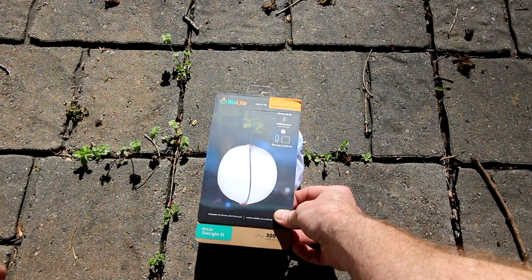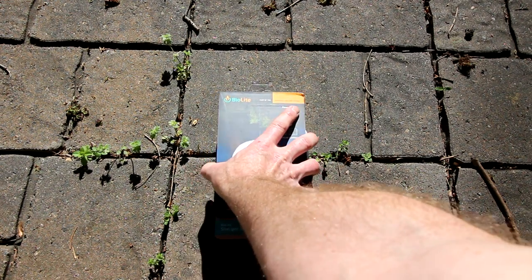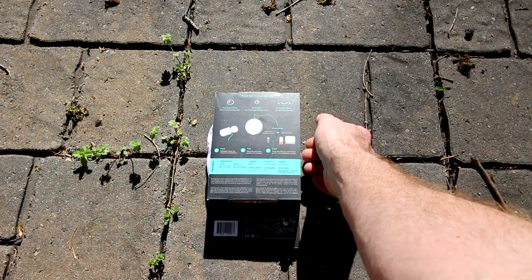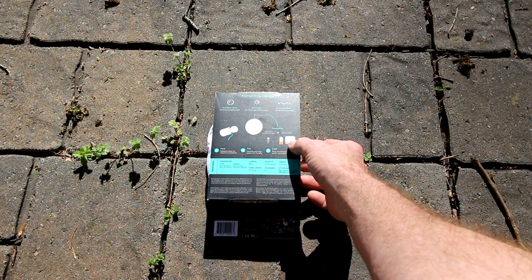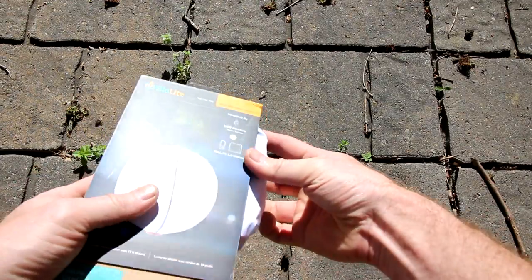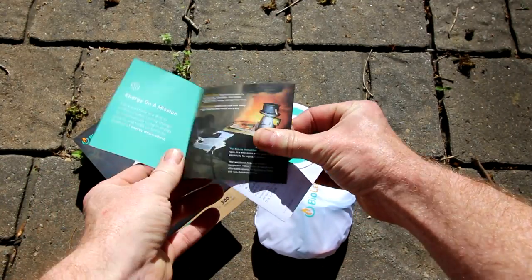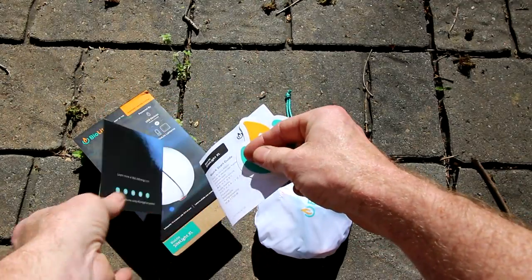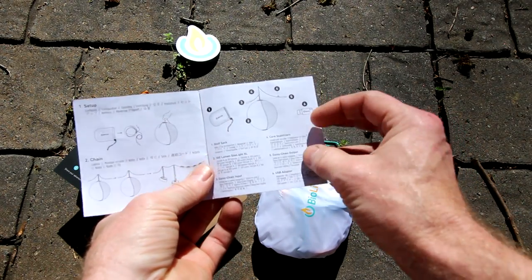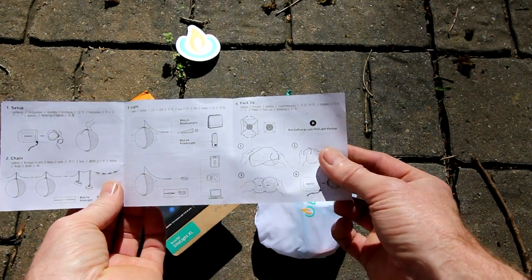Here we have the BioLite Nanogrid Lighting System, BioLite SiteLight XL, 300 lumens. There's the back of the box — 15 feet of cord, where the normal ones had 10 feet — and it's dimmable if you use it with the lanterns. Inside there's a commission statement, a sticker, and a quick start guide that tells you what it comes with and shows you how to use it and how to fold it up.